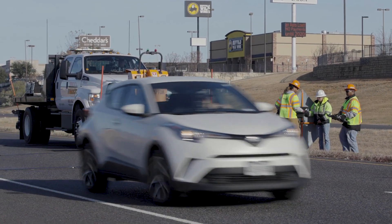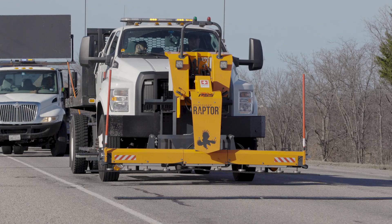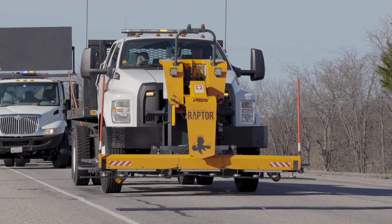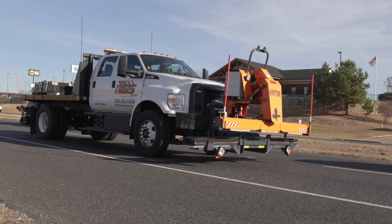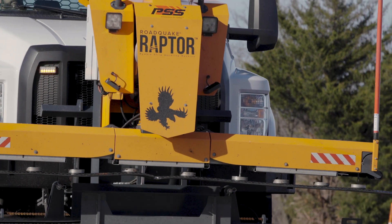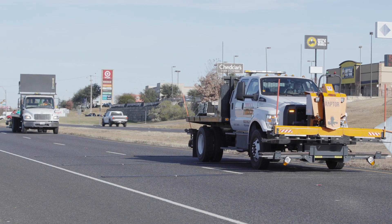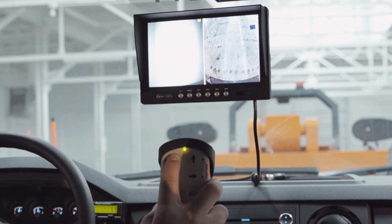The safest and easiest way to transport, deploy, and retrieve RoadQuake strips is with Raptor, the rumble strip handling machine. Raptor protects workers by keeping them out of traffic and away from moving vehicles. Raptor is a one-person operation, with the driver using a simple remote control to deploy and retrieve RoadQuake strips, all from the safety of the cab.